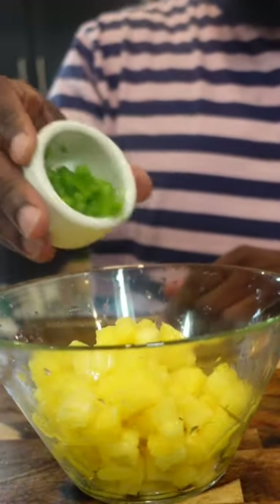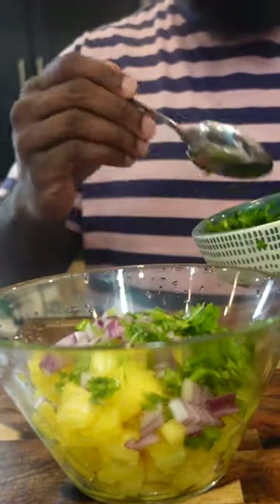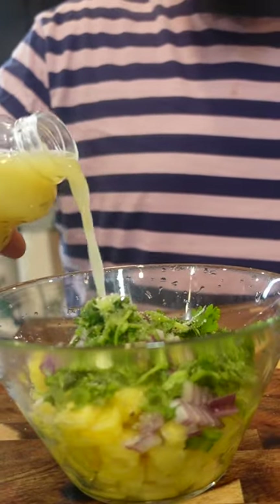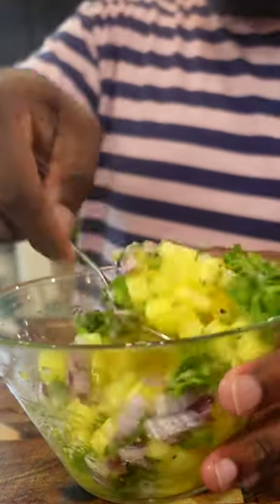I'm gonna add some fresh diced pineapple, a little bit of jalapeño for some spice, little bit of diced red onion, got some fresh cilantro, a good pinch of salt, a good pinch of sugar, fresh cracked black pepper, a little bit of fresh squeezed lime juice, and a good pinch of oil. Give that a good mix.